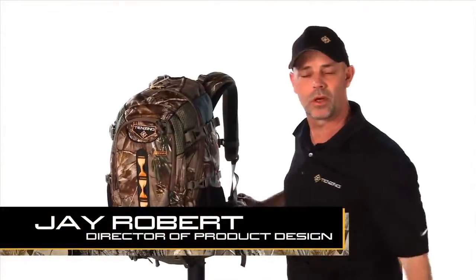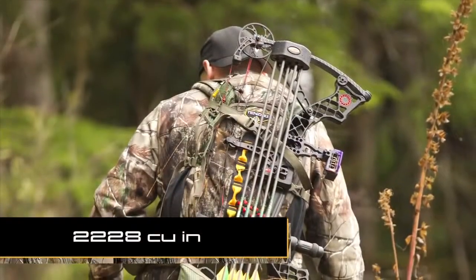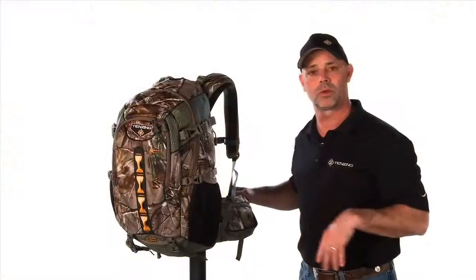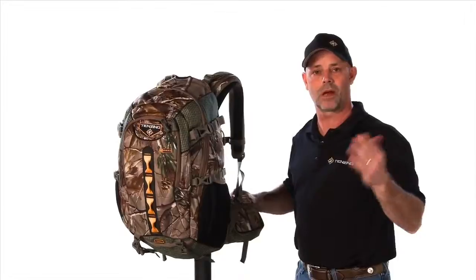The TZ2220 — what's this pack used for? Well, it's a really good all-day day pack. Could you use it for an overnighter? Yes, you could. The number one choice and what this pack is designed for is a typical day hunt where you leave in the morning and you come back late in the day.